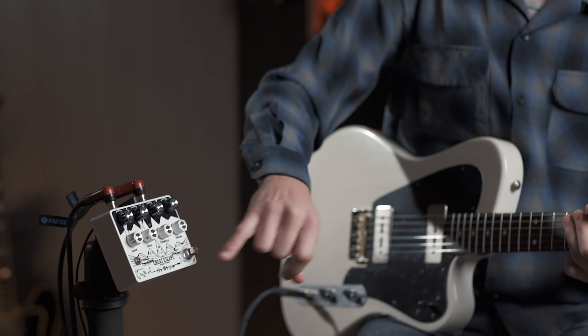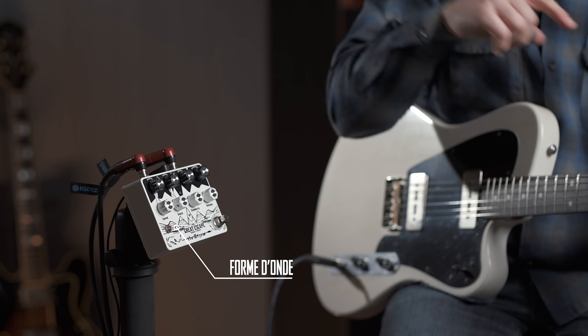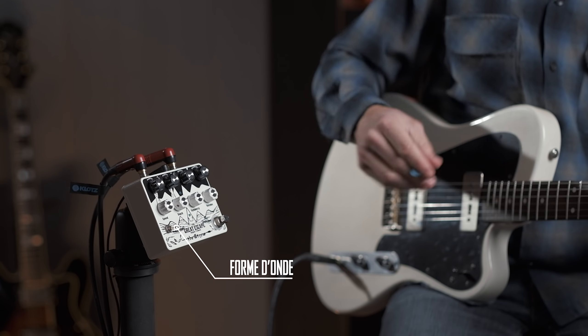Une dernière chose pour faire ce jeu en mode ACDC, c'est la forme de l'onde. Avec ce petit switch, on peut régler simplement la forme de l'onde, l'attaque du trémolo. Donc on a une forme carrée, une forme ronde, une forme plus pointue. C'est assez imagé, mais c'est clair quand on entend le trémolo.